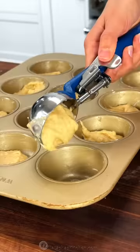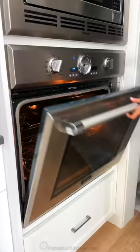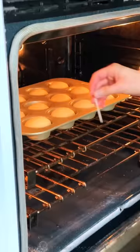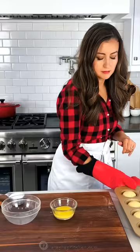Divide the batter into a greased muffin tin. Fill about a third full. Now bake in a preheated oven at 350 degrees Fahrenheit for 20 minutes, or until a toothpick comes out clean.